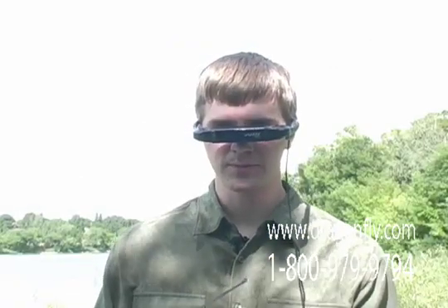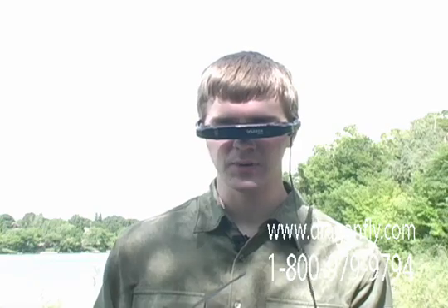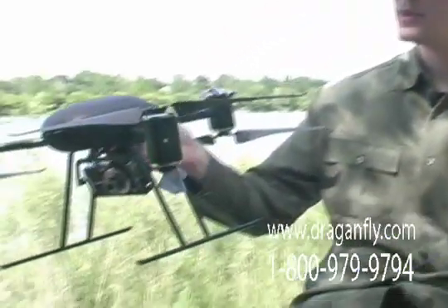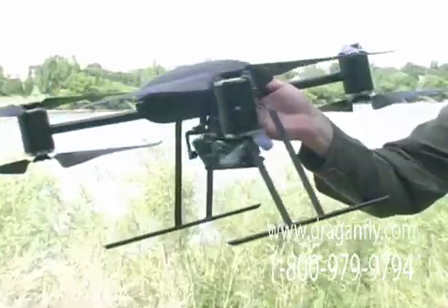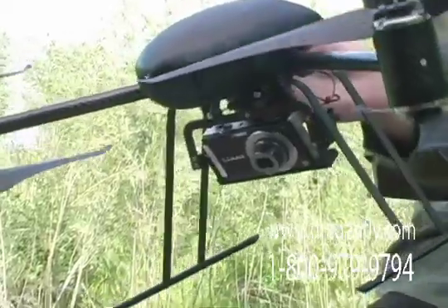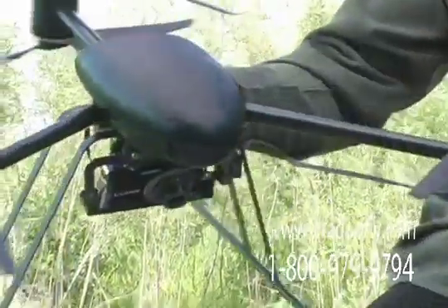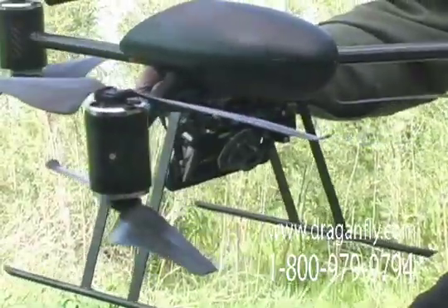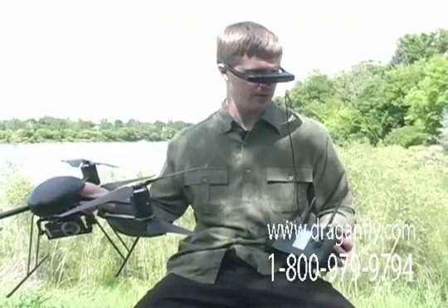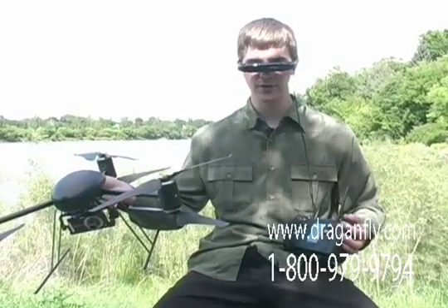With these video goggles plugged into the diversity receiver that is part of the handheld controller, I am able to view in real time exactly what the helicopter is seeing. This feature is extremely useful when you are using the helicopter for aerial photography or videography. Using the controls on the top of the transmitter, I am able to control the camera shutter and tilt.